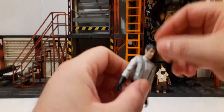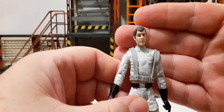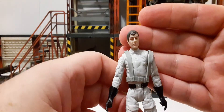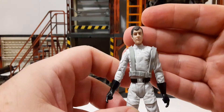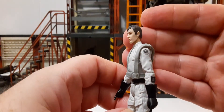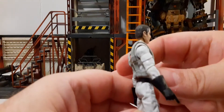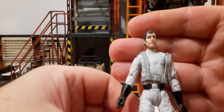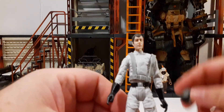He has a removable helmet. Let's take a look at that head sculpt. I'm not sure if this is a new head sculpt or if it's been reused from other figures — it's been a while since we've had an AT-ST driver, so I don't remember. It's not a bad looking head sculpt.